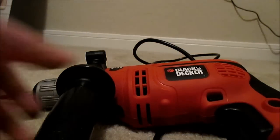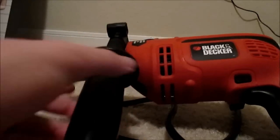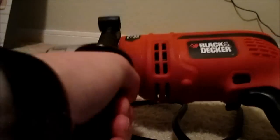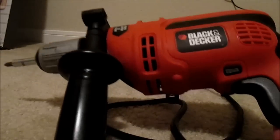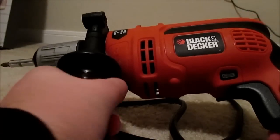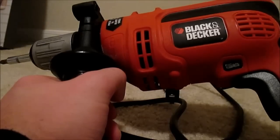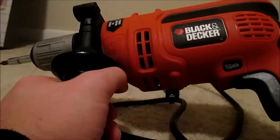The front handle mounts — it connects and disconnects. If you turn it left, then it loosens and you're able to pull it off. But if you turn it right and twist it all the way, then that tightens the handle down. I use this mainly for drilling into concrete, particularly when I was mounting my flag bracket. This front handle was actually very nice during that process — it gave me that extra leverage and extra force behind the drill. I like that very much.